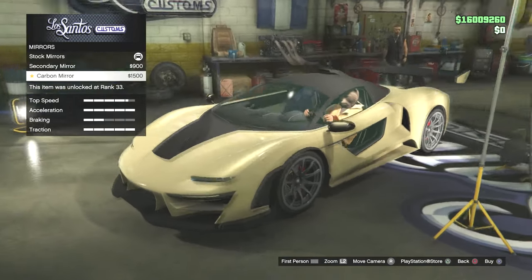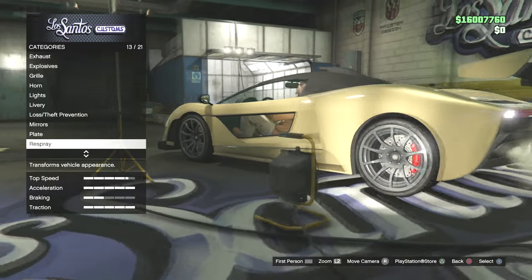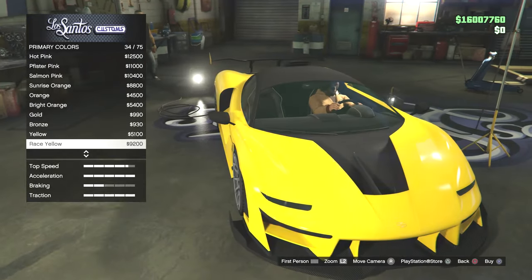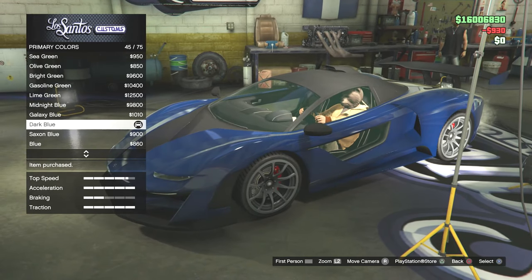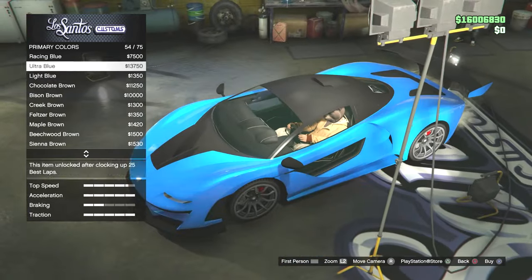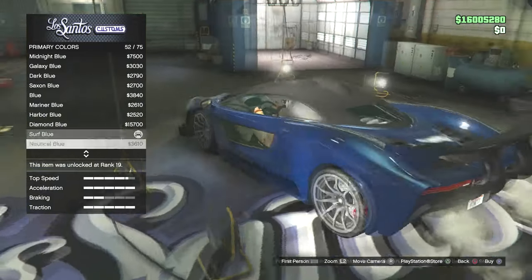Mirrors — we've got black mirrors, we've got carbon mirrors. I might just go for the carbon ones. Number plate — we should quickly change that. Re-spray. Now it's a really hard car to colour change because it is an exotic car. We might just go for a blue here, dark blue, with a pearlescent. Yeah, there we go, that looks pretty nice — dark crew with a surf blue pearlescent.